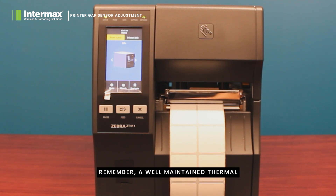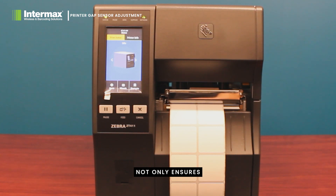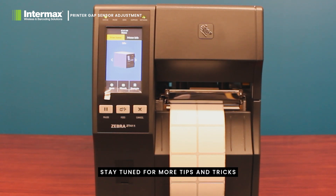Remember, a well-maintained thermal transfer printer not only ensures the quality of your print, but also extends the lifespan of the device. Stay tuned for more tips and tricks on maintaining your thermal transfer printer.